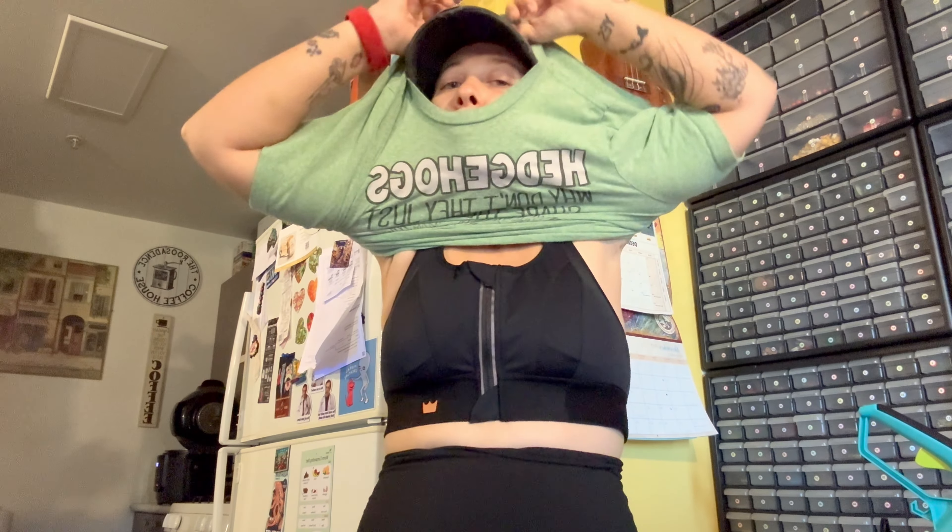It is a lot of material though, so it does feel like it might get a little hot. I live on Maui, so wearing this outside would kind of suck. But I guess any bra that supports you is not going to be super lightweight. It does feel lightweight, it's just not super, super lightweight. There we go.